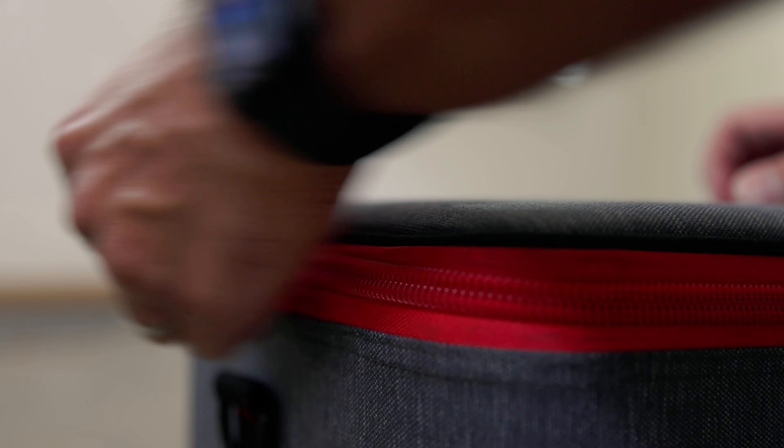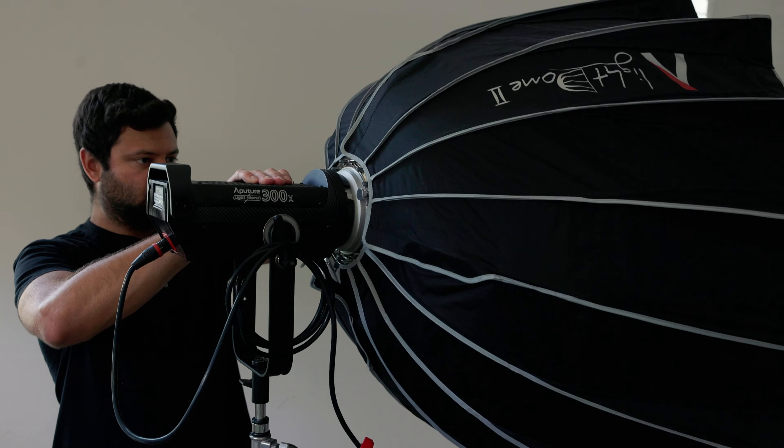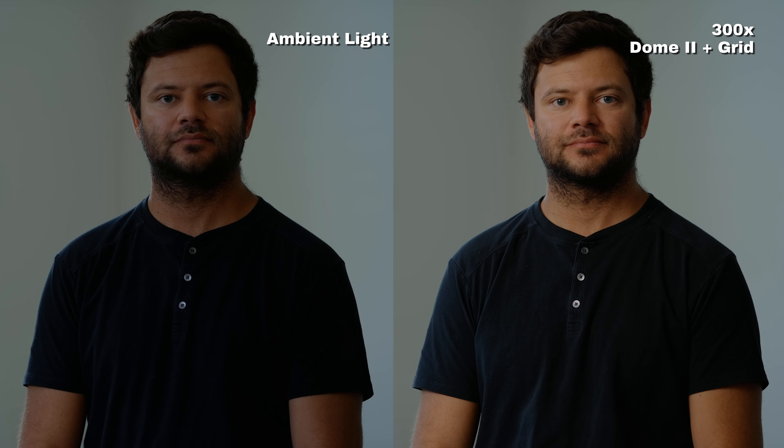For this setup, I wanted to keep the window in frame as it'll be the motivation for our key light. Before we start building this image, comment below what your lighting setup would be, then come back and compare your approach to mine. For our key light, I'm using an Aputure 300X with a Light Dome 2 in grid, along with the hot-spot-reducing fabric internally and the 2.5-stop diffusion fabric. This gives us a soft, controlled quality of light free of hot spots.